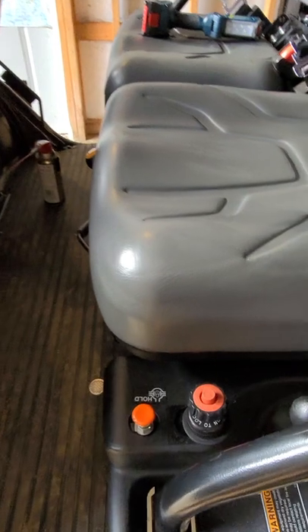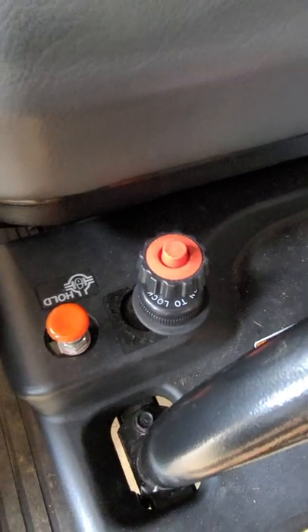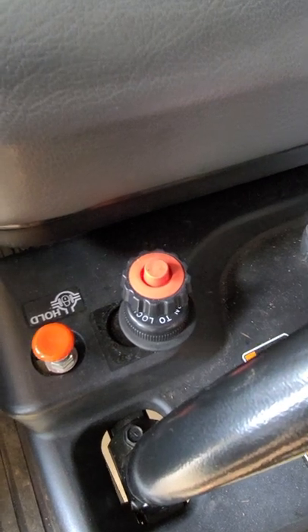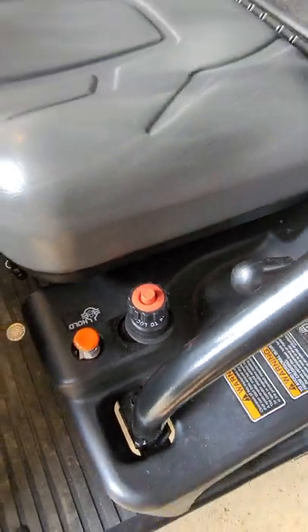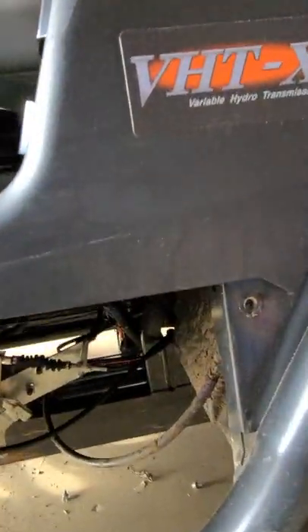There's the hand throttle. It comes with this really ugly washer — it's not like the nice ones with the sticker that tells you pull in for slow, pull out for fast. Nope. It's an 11-sixteenths washer, and it's silver, but I did paint it black to make it look a little bit nicer. So you're going to have to take your side panel off, obviously.